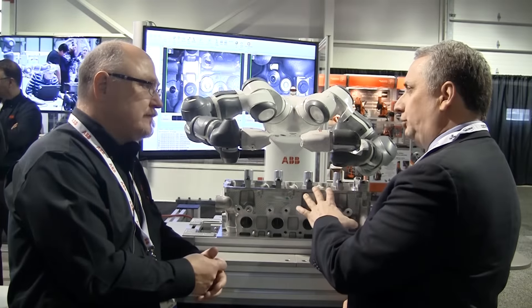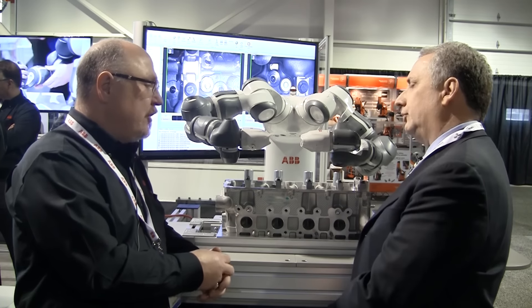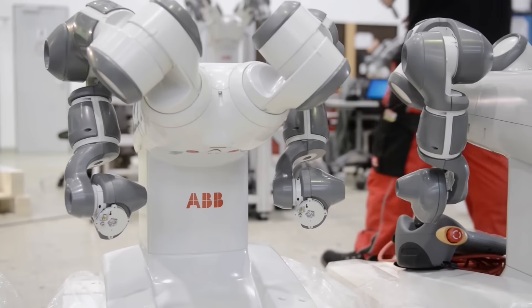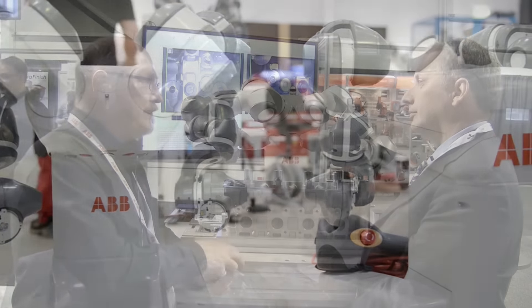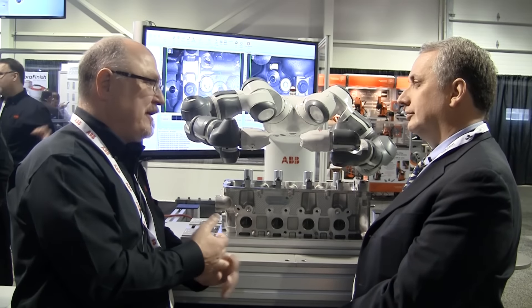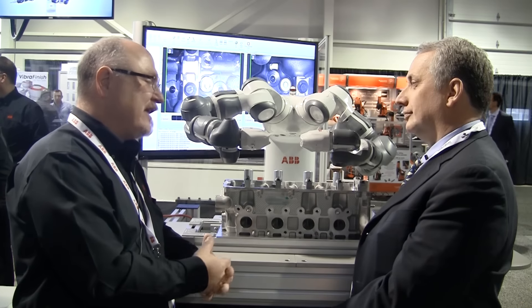Is this expensive technology? Is it restricted to OEMs — do you have to be Toyota or Volkswagen? No, the price point is actually pretty good. We're looking at about $40k for the unit itself, including the vision system, so it's more than reasonable. And considering it is collaborative, you don't need the fencing, you don't need the safety PLC, there are no light curtains, there are no scanners — none of that is needed, so you're saving there as well.